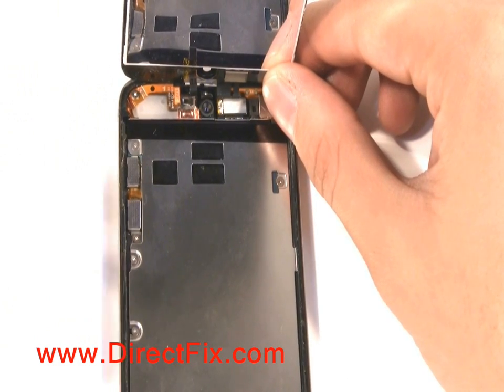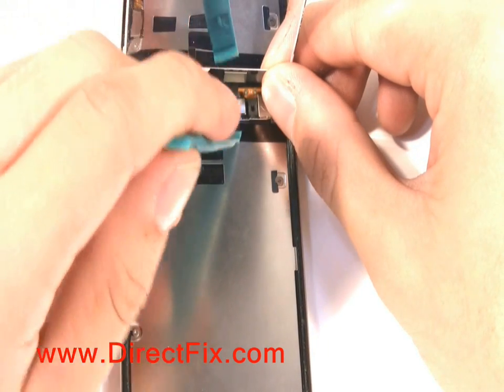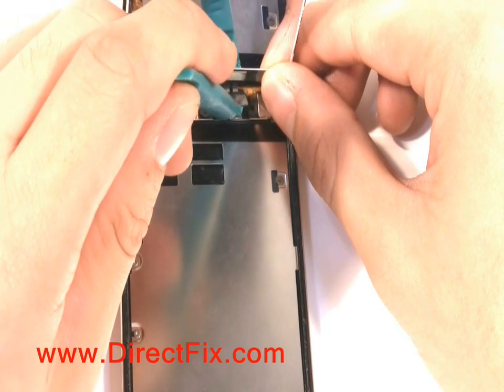There are two ribbons connecting the screen to the unit. One of them can be easily removed while the other is connected on the underside of the main board.